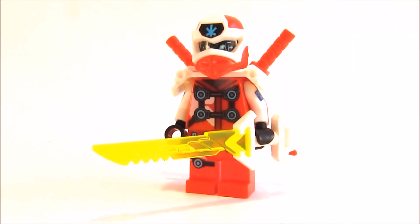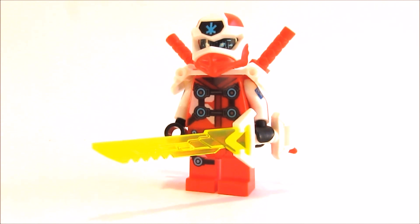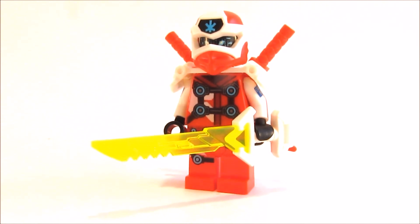Hello everyone, it's Minimumbrick and today I'm gonna show you how to build better DJ Kai from Ninjago season 12. Let's start!